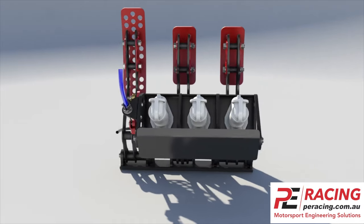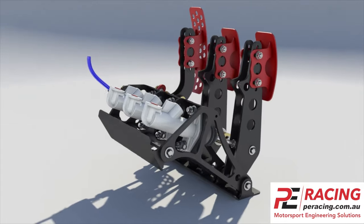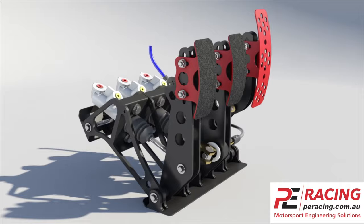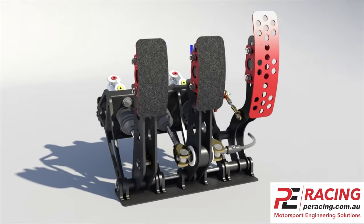Secondly, we've tested them to extreme pressures without failure — their service life is great. Thirdly, due to their porting arrangement, it lends itself to self-bleeding when inclined at an angle, as in our pedal box design.